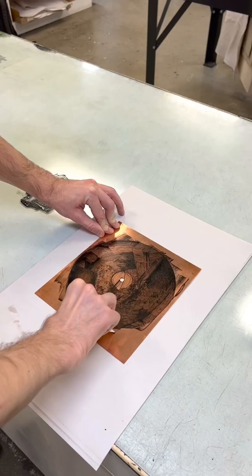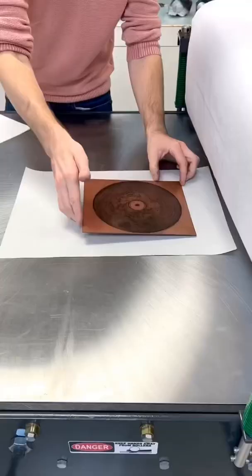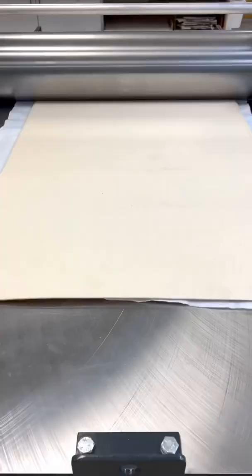Once we're on to the proofing, we're going to use a warm black today because I'm kind of sick of Payne's Gray. This got rid of quite a bit of the unwanted bubble wrap texture, so this will make it a little easier when I go to add things in later on in the next run.